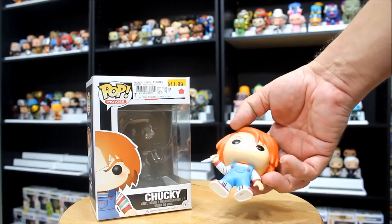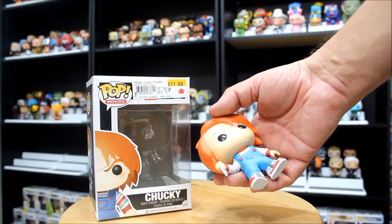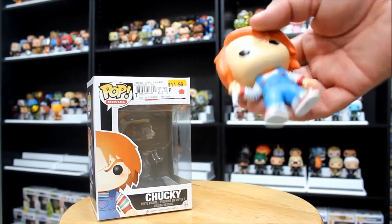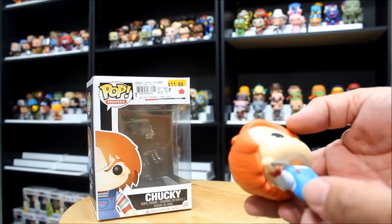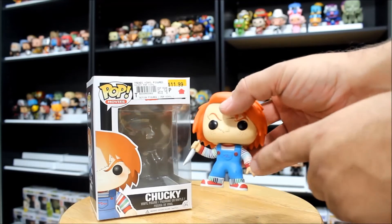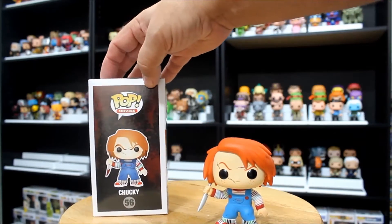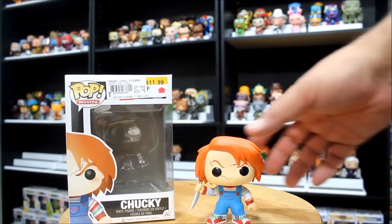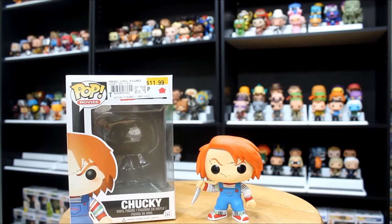With his Good Guys outfit, stripes everywhere, the light blue, the super stark orange-red hair, scars on the face, and a very menacing knife in his hand — this is a really good mold. The paint looks good. Top of the head, which is what we're always looking at, looks really good. He's got little scuff marks in his overalls, but I think those are knife marks meant to show his clothes being beat up. You can see it matches the picture — you've got these two indentions. Good detail there, good thoughts to make him as authentic as possible. This figure looks really good. It's one of my favorite looking figures out of the box.